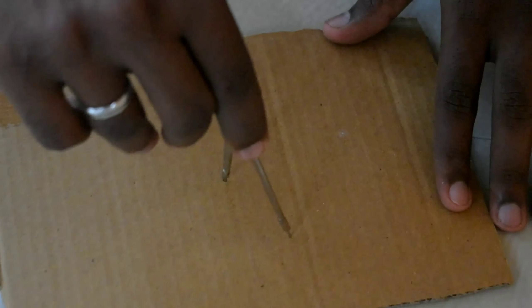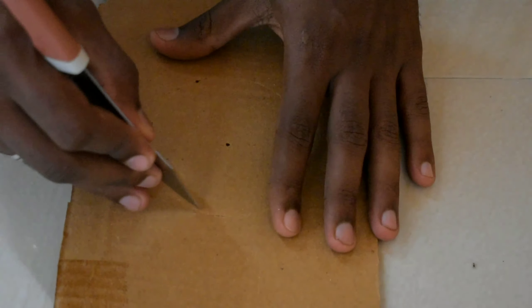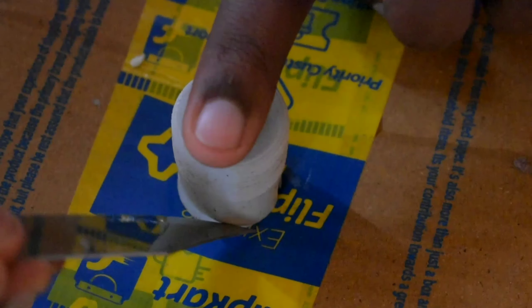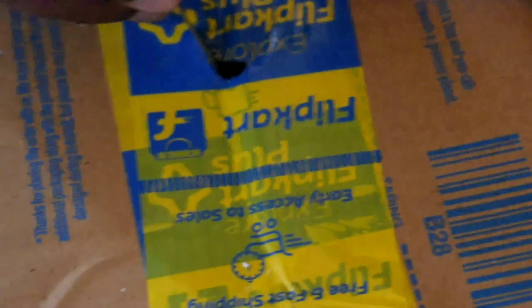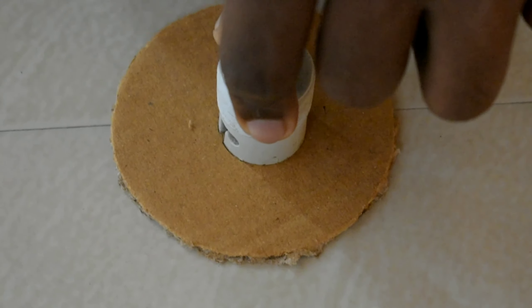We have a cardboard that will be marked. We will cut the portion of the part, then cut a part. So we have to cut a part.